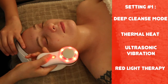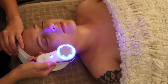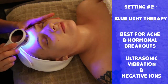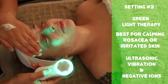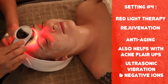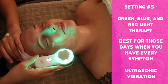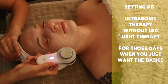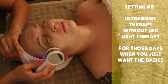After deep cleanse mode, settings two through six all promote product penetration via negative ions, ultrasonic vibration, and different colored LED light therapies. We have blue light for acne and hormonal breakouts, green light for calming rosacea and post-waxing, red light for rejuvenation and anti-aging — also shown to help with acne. There's also a disco mode with all three lights, and a final setting for product penetration without any lights, which can be used over a mask at night.